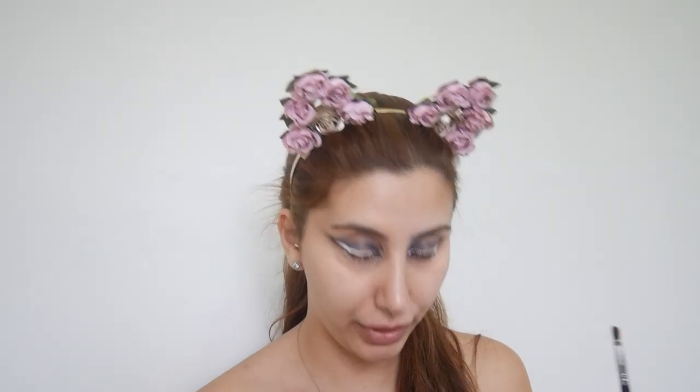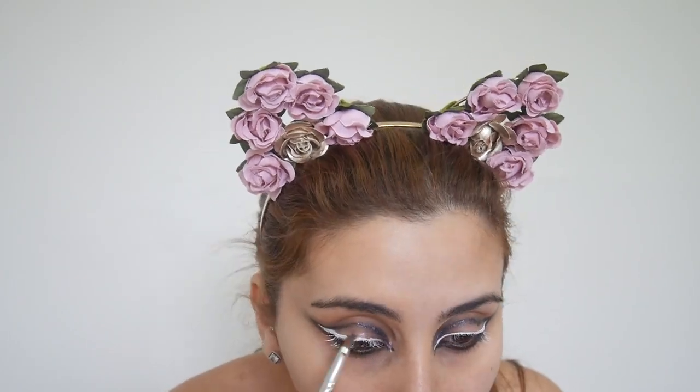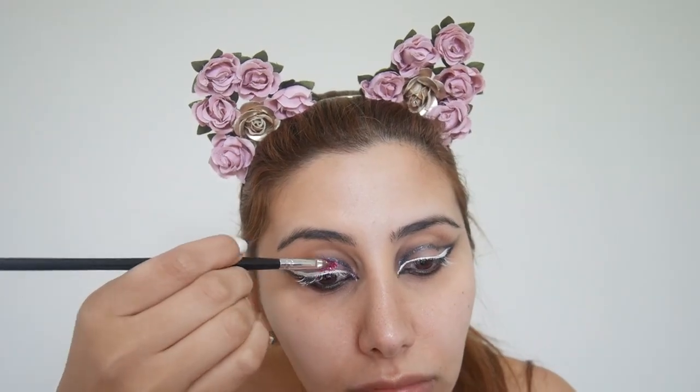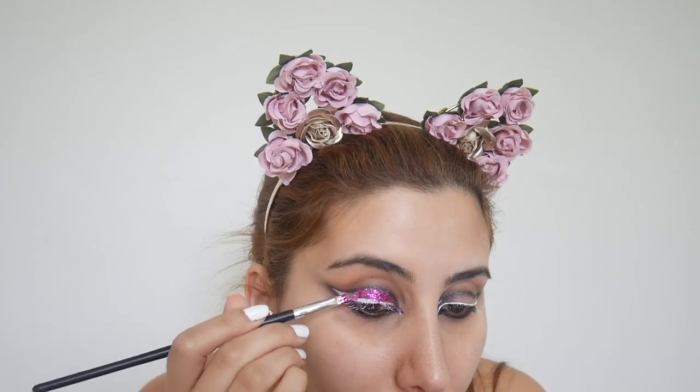I'm going to get this small little brush and put a bit of the glitter glue on the back of my hand first, then put it on my eye and blend that in. They're a really nice purple. I'm just getting the back of my brush and being quick with it. The eye is done. Now I'm going to use the NARS foundation.